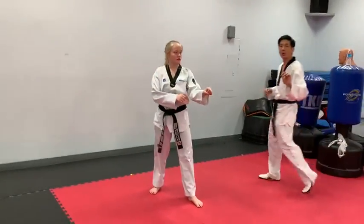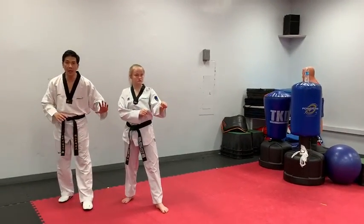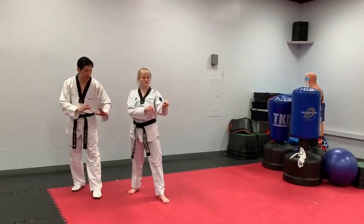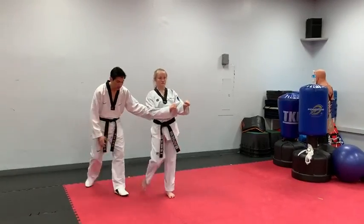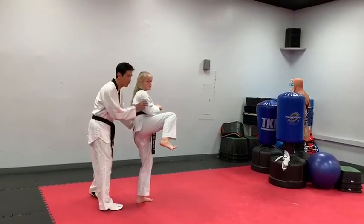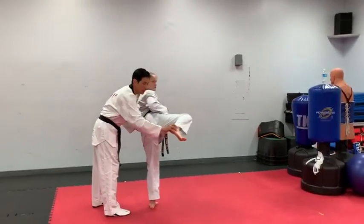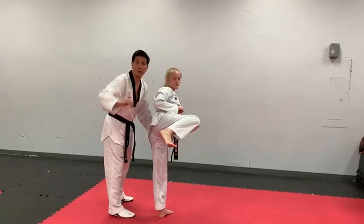Next, we're going to work on side kick. But before she actually does it in one motion, she's going to break it down first into a series of techniques. Starting with lifting your back knee up. From here, you're going to turn and chamber. You want to make sure that your heel, your hips, and your shoulder are all in a straight line. Then side kick.